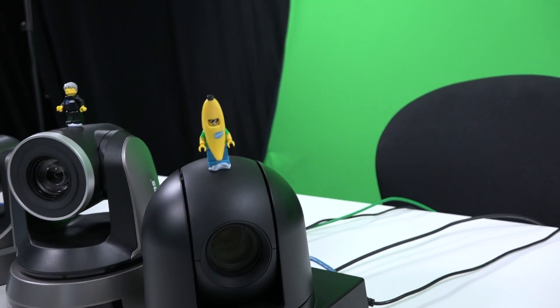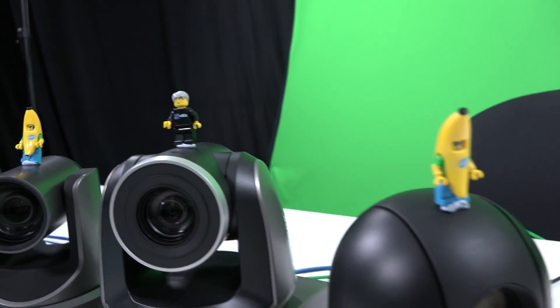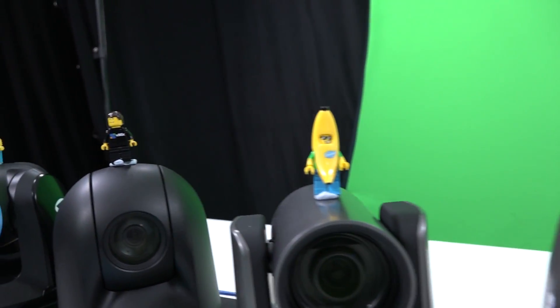I want to thank all the PTZ cameras — all of these are controllable directly in vMix. If you have any questions about that, you can send us an email or check out the PTZ page on our supported hardware page. I want to thank the Academy, and PI Engineering for helping us out with some of these Lego minifigures with vMix on them. That's great.